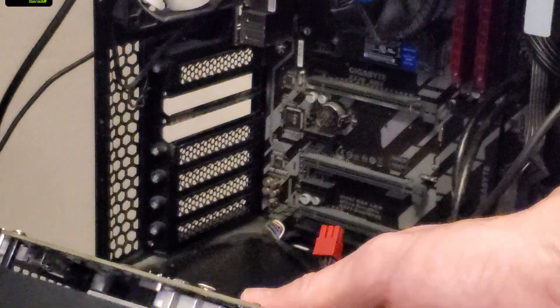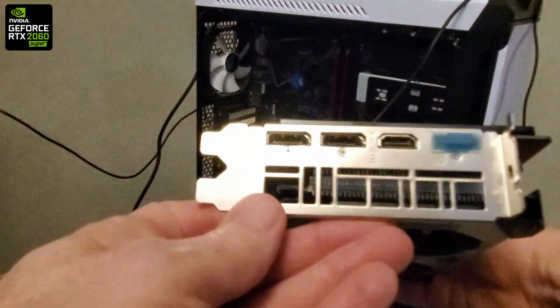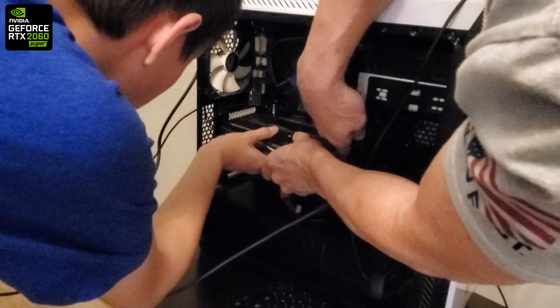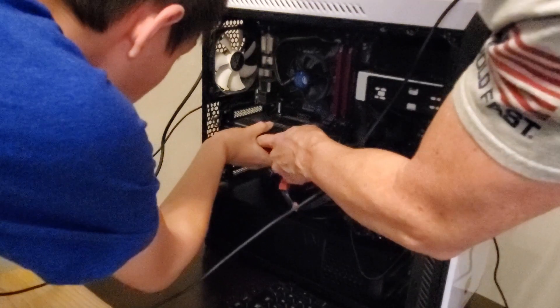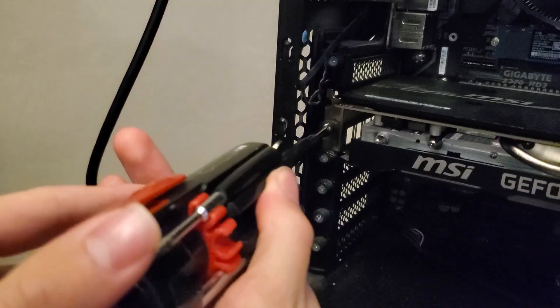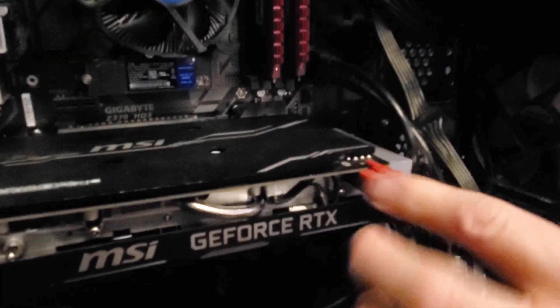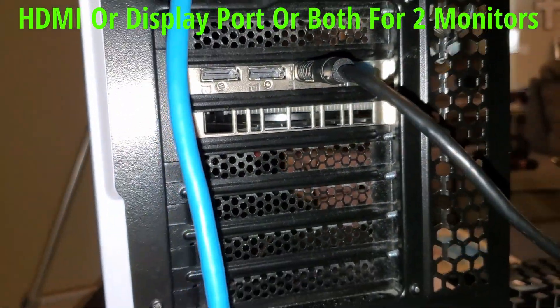Now it's time to install the RTX 2060 Super — it's a pretty easy install. Simply snap the RTX 2060 Super into the exact same slot, making sure it's pushed in all the way. Then attach the one screw in the back to hold the GPU to the PC. Now attach the power supply connector — it's eight pins.